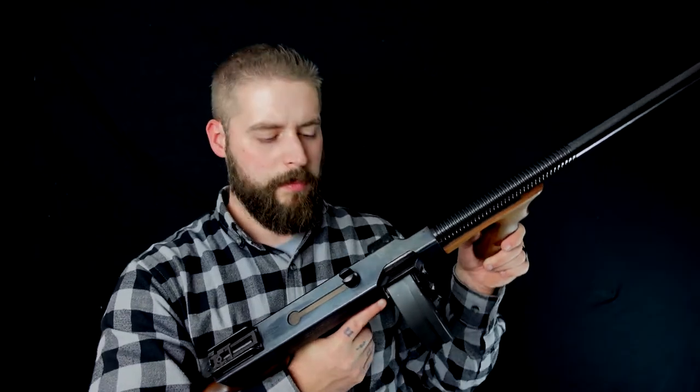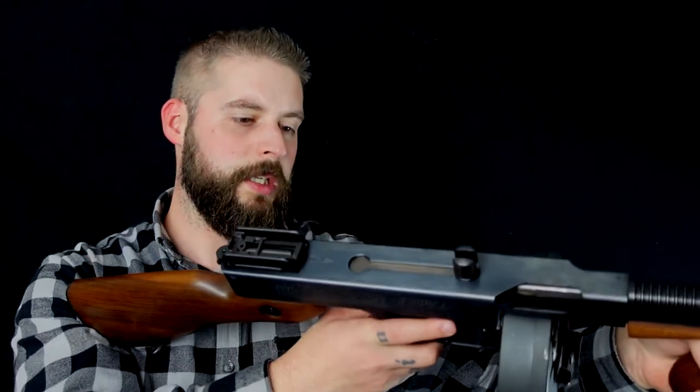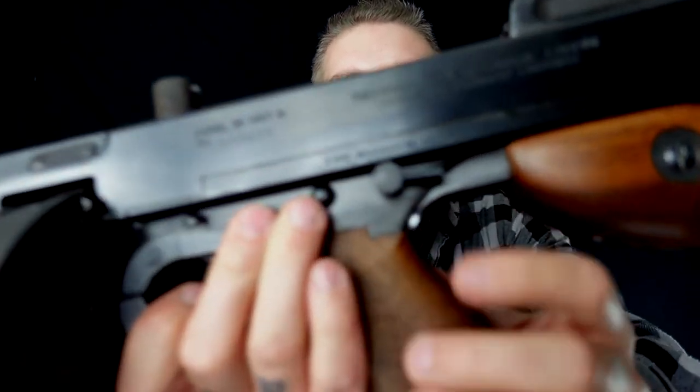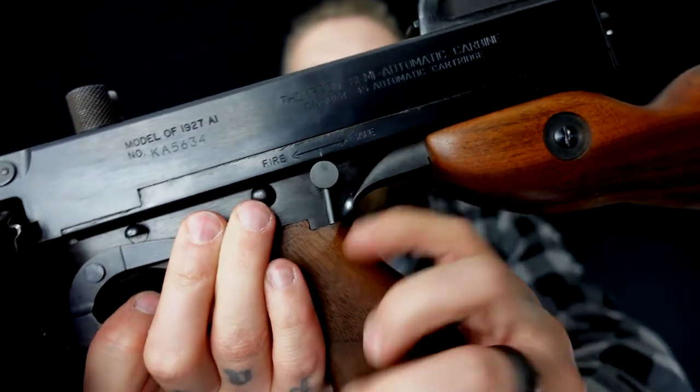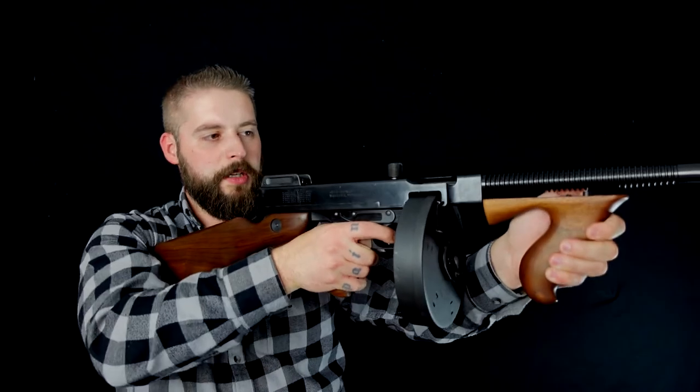Ein paar interessantere Features auf jeden Fall. Über Kimme und Korn da hinten – hinten ist die Kimme in diesem Charging Handle. Und die geht auch ganz schön schwer. Also wenn man sie lädt, dann mit viel Wucht. Und dann hat man hier an der Seite den Sicherungshebel, der auch total witzig ist – den muss ich mal zeigen. Der Sicherungshebel ist tatsächlich einfach nur so ein kleines Ding hier.